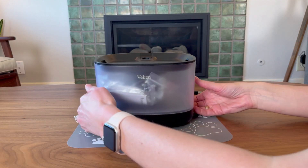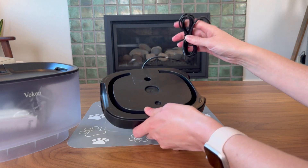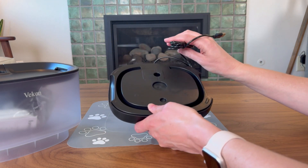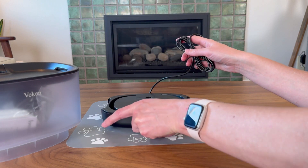This is actually made of multiple compartments. You have the base, which handles the power, and what's so nice is this means you don't have to carry it around once you have it plugged in — it can just stay wherever you set it.